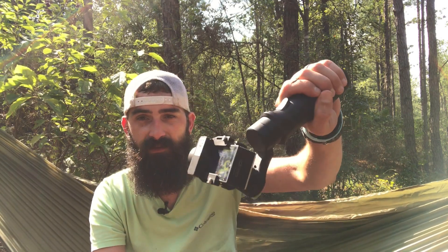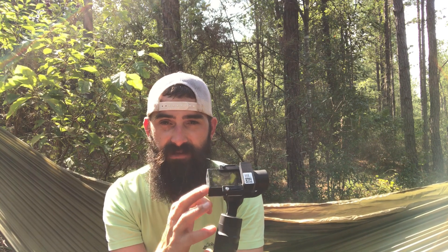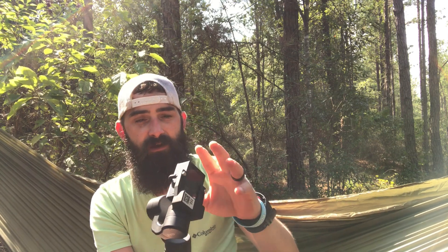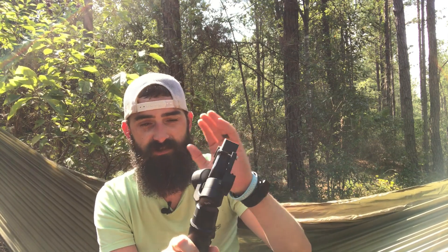This is my first gimbal so I have nothing to compare it to, but it works really well for the price — which is $99. It'll take some getting used to as I'm still learning all the features. My Akaso camera doesn't have onboard stabilization, but even for cameras that do like GoPros and Osmos, this gives you one more layer of stabilization. Highly recommend it if you're in the market for a gimbal.